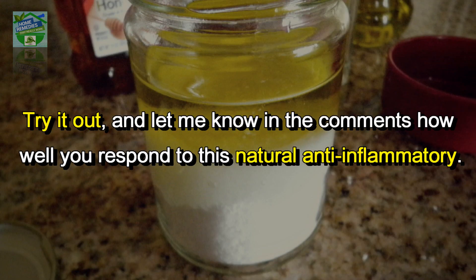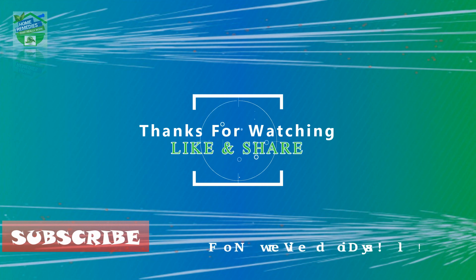Try it out and let me know in the comments how well you respond to this natural anti-inflammatory. If you liked the video, hit that like button and share it on your social networks to let others benefit from it too. Thanks for watching, goodbye!